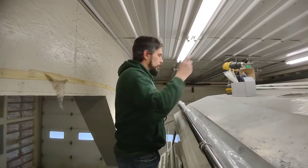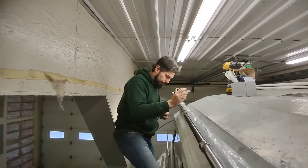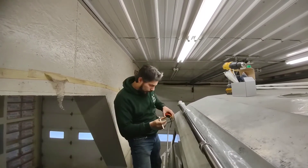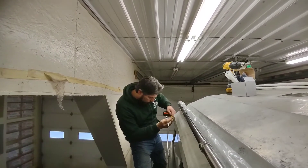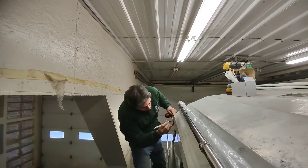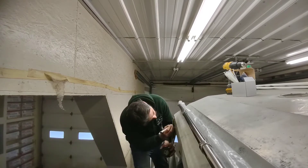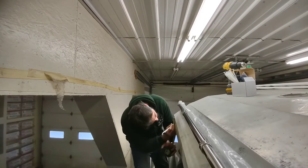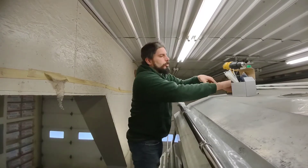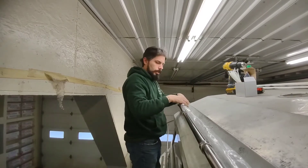We're mounting the other antenna on the other side, and we want to match exactly — seven and center quarter-size hole, same as we did on the other side.